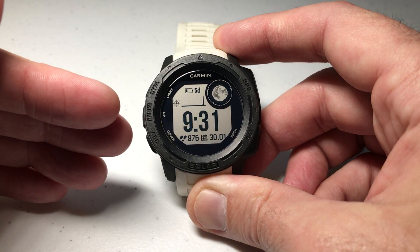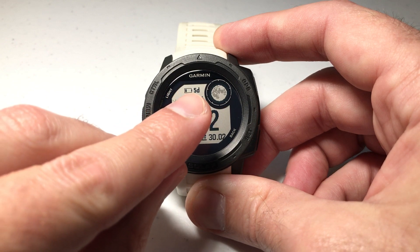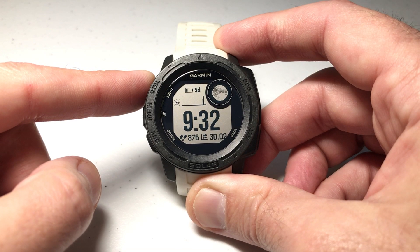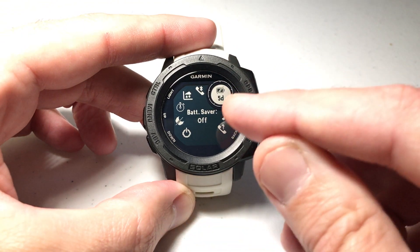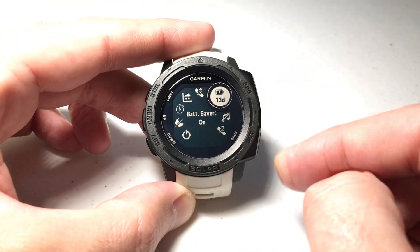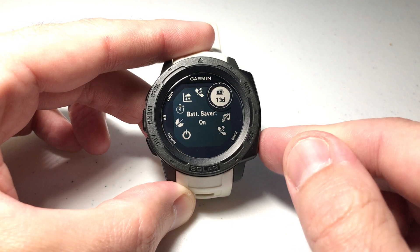So what exactly are we talking about here? Let's say we want to put our watch in battery saver mode. I want you to pay attention — I've got five days of battery life left on my watch. I'm going to press the control button, which takes us to our control wheel. There are a couple of different ways you can go into battery saver mode, but in my case I've got it set in my control wheel. Battery saver is off — I'm going to press GPS to turn it on, and you'll see that now instead of five days I've got 13 days of battery life left, which is great.